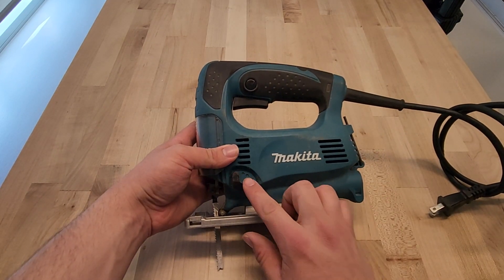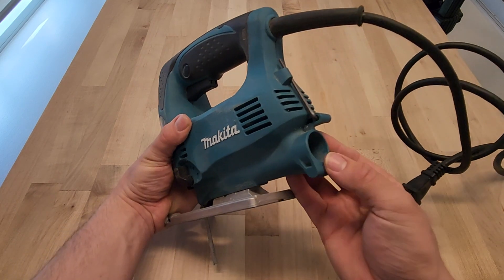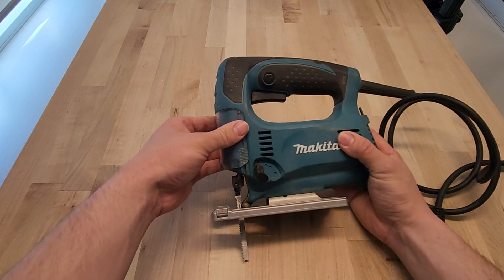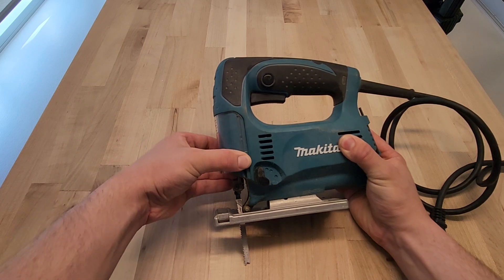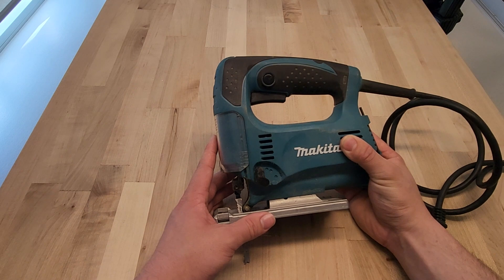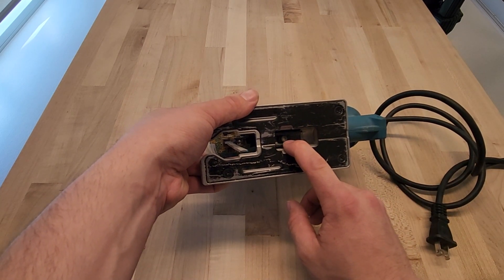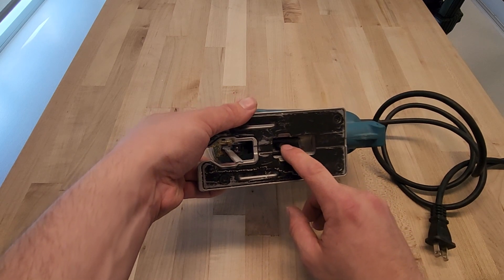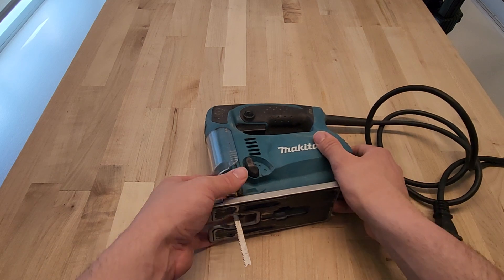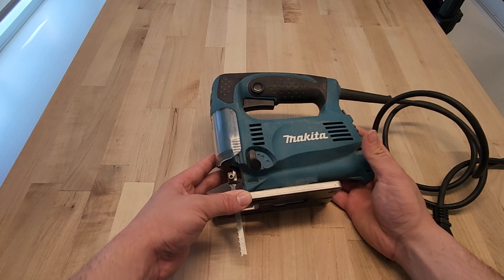It has three pendulum modes — one, two, and three — for the amount of swing you want, and it has a dust port on the back that doesn't work that well in my experience. It also has a guard on the front that can come down to help guide dust back into the dust port. Finally, it has a base that adjusts from negative 45 to positive 45 degrees with the allen key. This jigsaw takes standard T-shank blades like most jigsaws, and overall it's a fine little jigsaw.